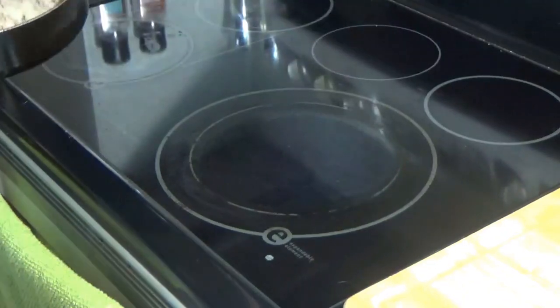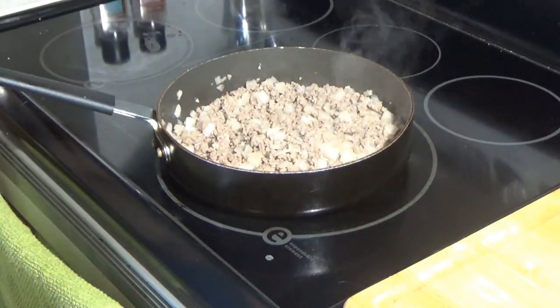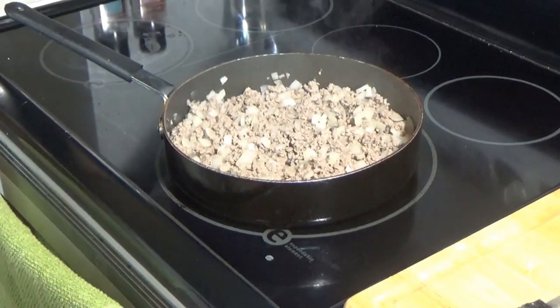Once the meat's all brown and the onions are softened, we're going to drain the excess grease out of that.